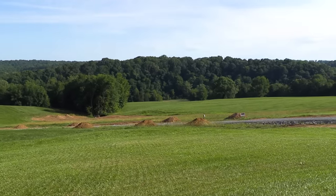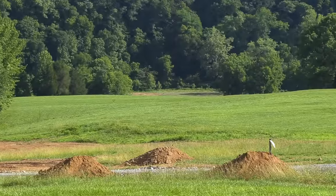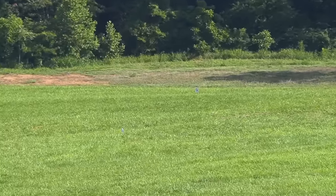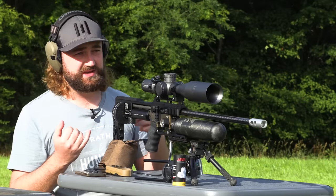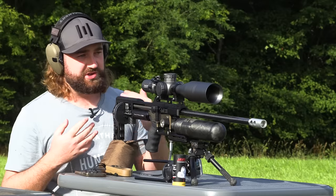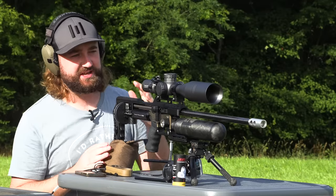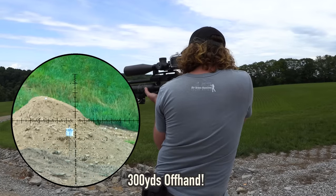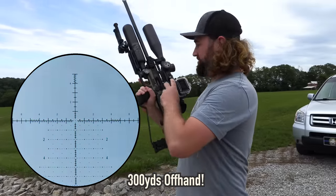We do have a bit of wind this morning, and the wind where I am is totally different to the wind down at those ranges, so I'm not even going to bother taking the Kestrel out for wind readings. What I am going to do is use my Kestrel to find my atmospheric conditions — humidity, temperature, barometric pressure — and use that to try and true my trajectory. I know the BC of these slugs is around 0.137 to 0.14, so we should be pretty spot on if we can get our atmospherics correct.